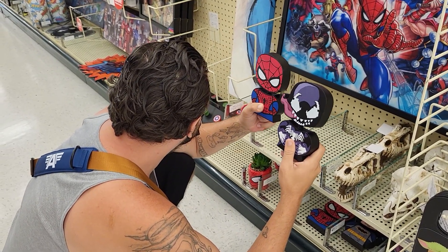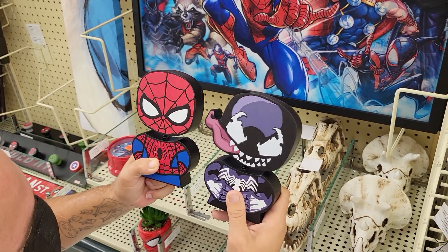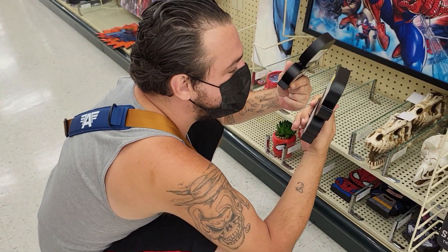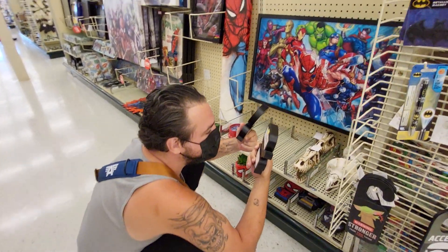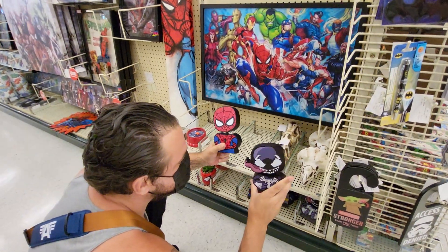Hey everybody, this is Sandy with Cartoons and Disney, and there's Robbie. He's shaking Spider-Man and Venom, their little bobbleheads. How much are those? $8? Venom... it's hard to tell. Oh, $7.99, so those bobbleheads are $7.99 each.